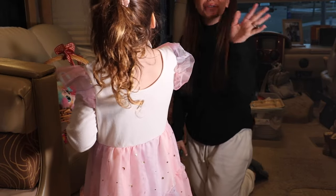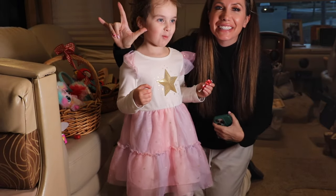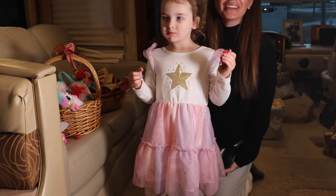Thanks for watching — I'm sending you all my love and all my positive energy, and I hope to see you in tomorrow's video.